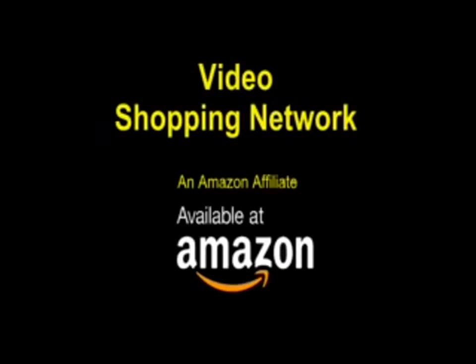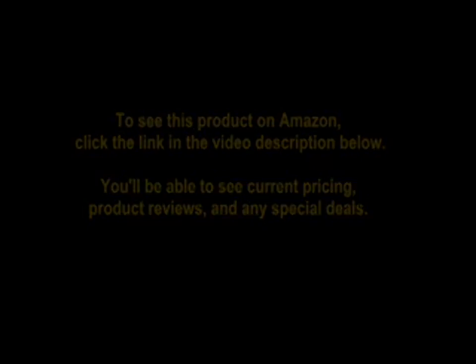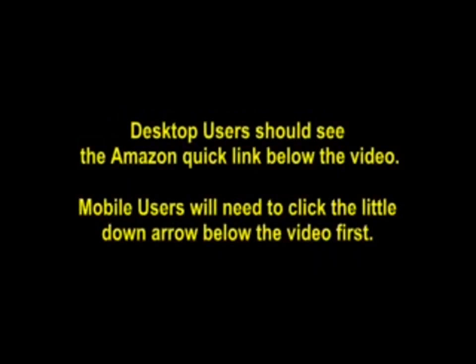Video Shopping Network, an Amazon affiliate. To see this product on Amazon, click the link in the video description below. You'll be able to see current pricing, product reviews, and any special deals. Desktop users should see the Amazon quick link below the video; mobile users will need to click the little down arrow below the video first.